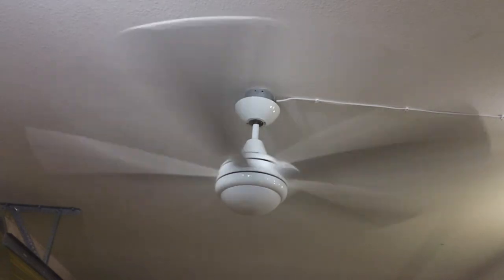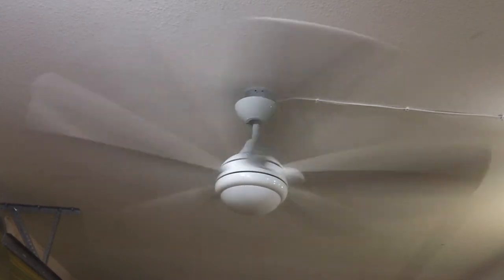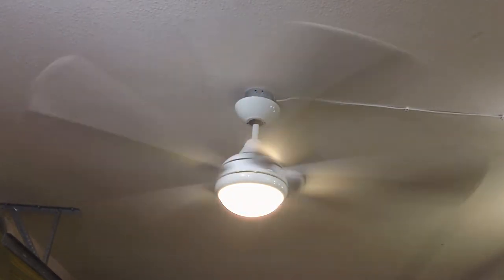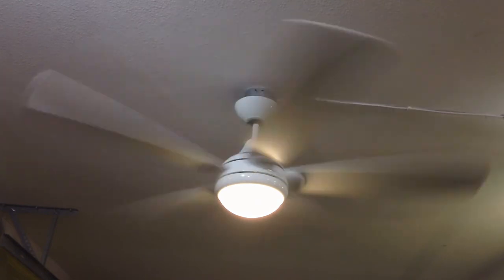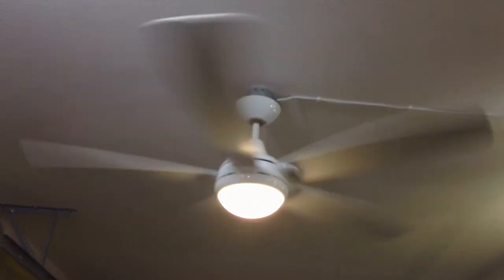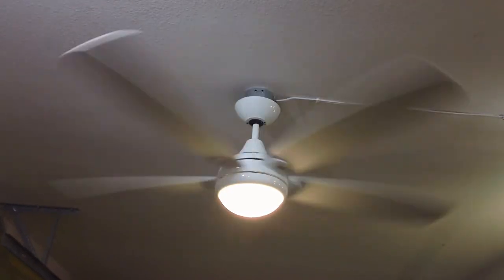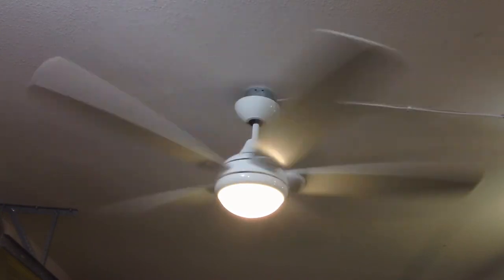And lastly, the low speed, which I'll show with the fan and light on simultaneously. Low is going to move close to around 70 RPM. It's actually a fairly decent low speed for a modern lighting showroom fan — not too fast, and also not too slow.